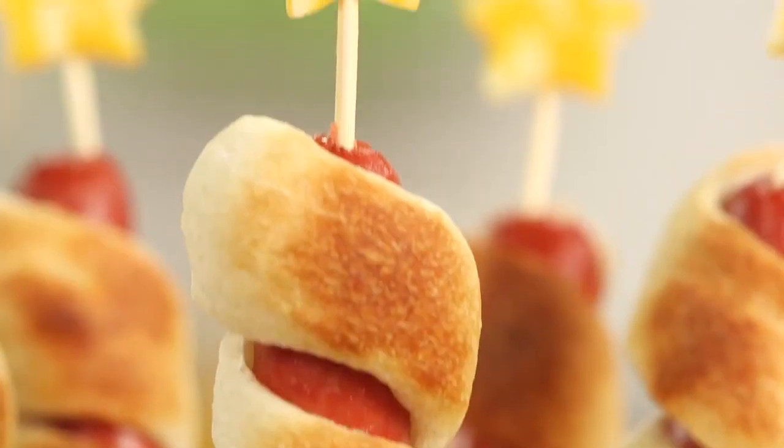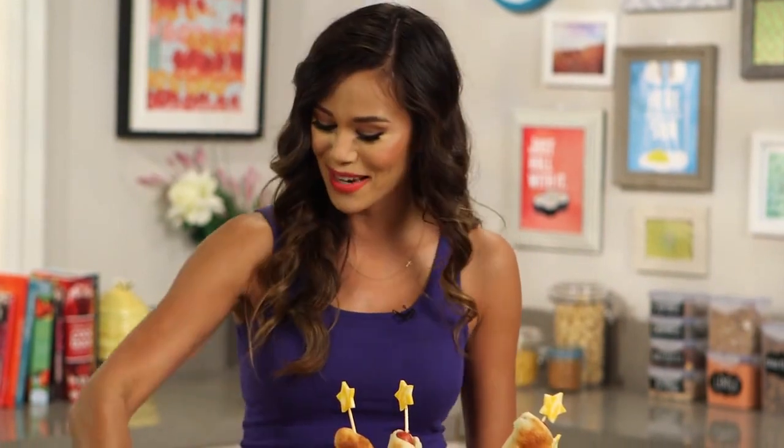I would love to know if you have any special 4th of July recipes you'd like to make — tell me all about them in the comment box below. I'm Brandi, and I'll see you next time on Eat the Trend. Ready for takeoff! I was going to catch it. I'll eat that one.